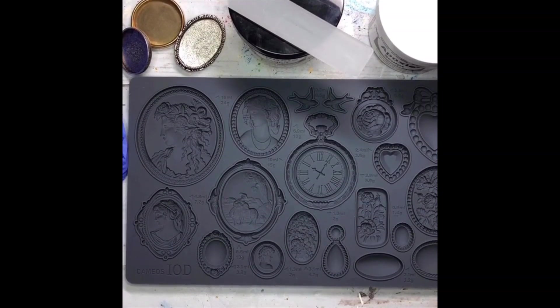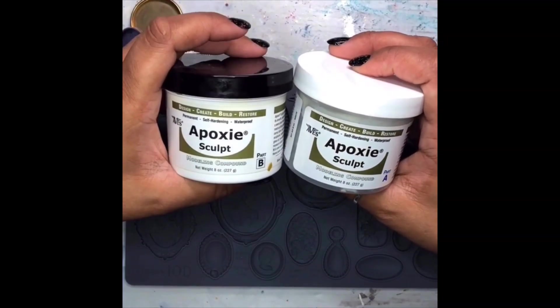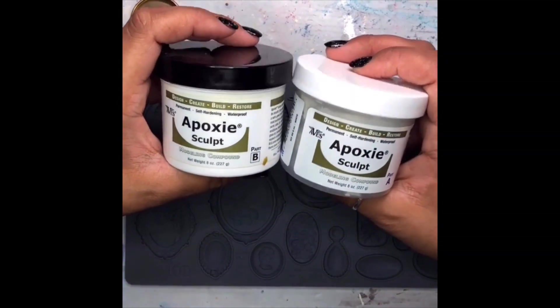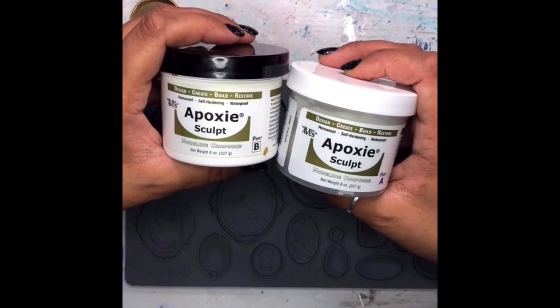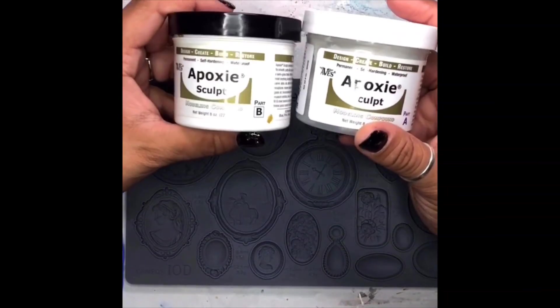Today we're going to be doing some jewelry work using the brand spanking new Cameos by IOD. We're going to be using Epoxy Sculpt, which is basically a resin clay. When you put the two together, it creates an epoxy clay, and then you press it into the mold.